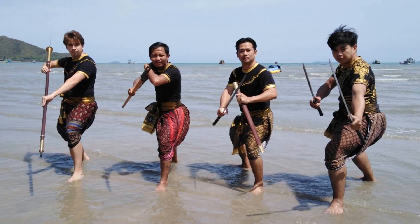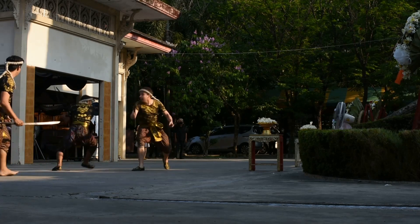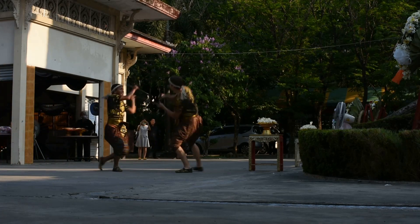Swarikra! Hello everyone, it's Casey Cardinal again, here to talk with you about Thai weapons this time around. Specifically, we're going to talk about the Krabi in Krabi Kabong.